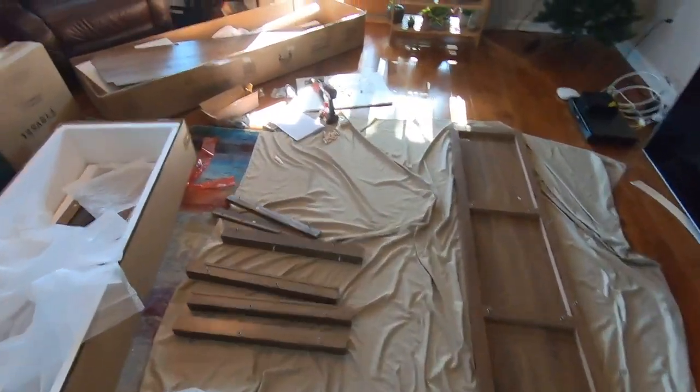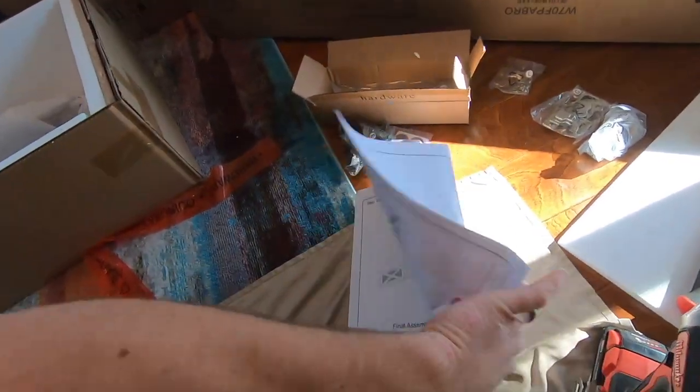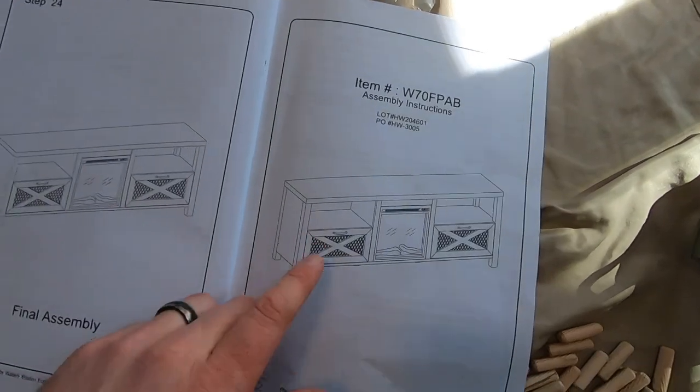Friends, here's what we got. This is a TV stand that I'm assembling. It's got a fireplace that sits inside of it. I'm gonna show you a picture of the full unit — this is basically what the full unit looks like.